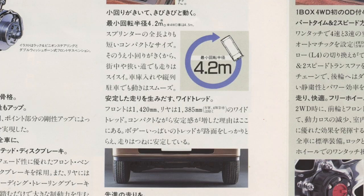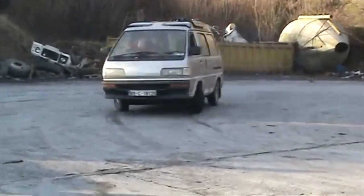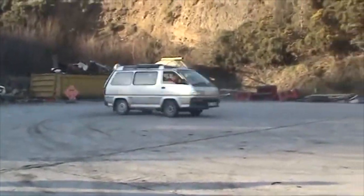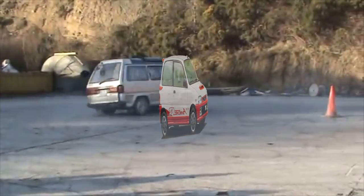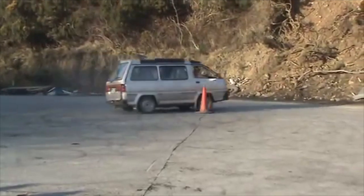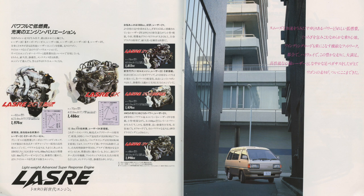I have no clue how they achieved the turning circle of 4.2 meters here — maybe with power sliding, or maybe this is supposed to be the radius. If it's the radius, that means the turning circle is 8.4 meters in diameter, which is smaller than the Daihatsu Mira's 8.8 meters. So that's either a very big achievement or they're just doing power slides. The other side of the fold-out shows you how easy it is to navigate your Light Ace through the Japanese urban concrete jungle.